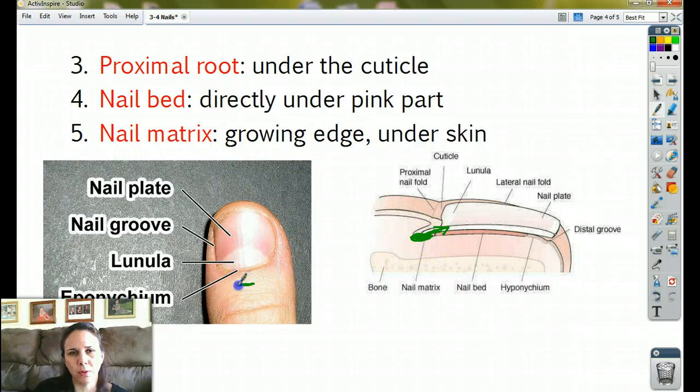You can't see the nail matrix directly, but you can kind of push and feel where it stops — it's a little difficult. And all the same features on your fingernail are also on your toenail.